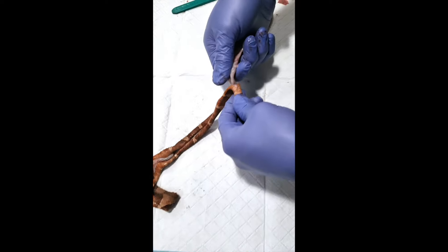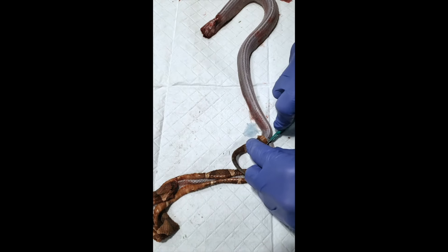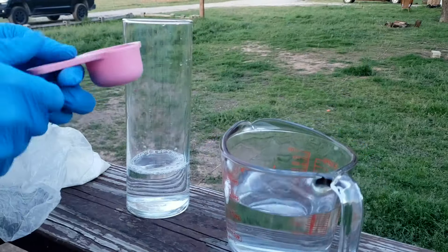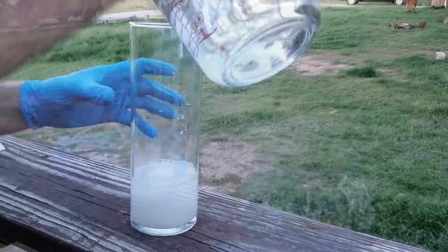You split them from the head all the way down to the cloaca, which is basically their butt. Then you go back and separate the skin from the muscle up at the neck. You can literally just peel it right off — it's really simple. Roll it up.